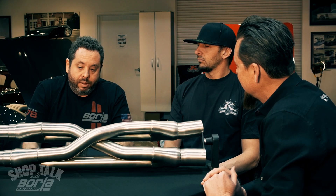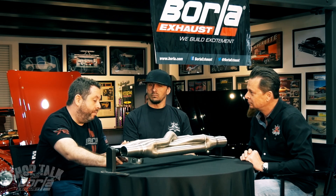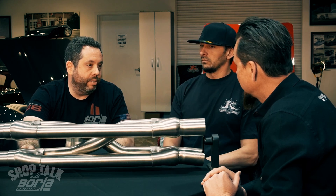We built them all, laid them out, started flowing them, putting them on cars, and dyno testing them. This one just started to really separate from the rest — we were picking up two to five percent over a regular x-pipe in power. Whatever we can squeeze out, we'll take. But the most noticeable thing was the note and how it changed the note.